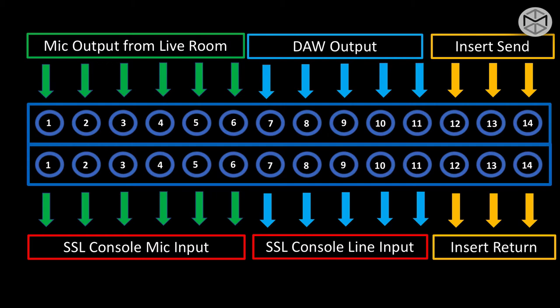Moving along, we have our DAW output or our Pro Tools HD loop-through output. Right at the bottom, we have our SSL console line input. To conclude, we have our insert sends on the top and insert returns at the bottom. Of course, this is just an example — patch bays can be heavily customized upon your needs.